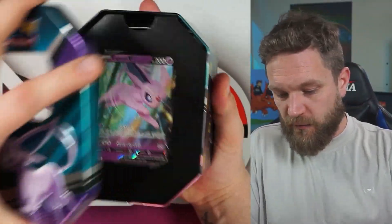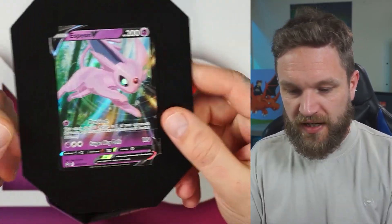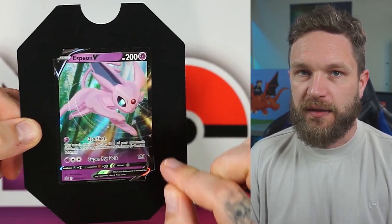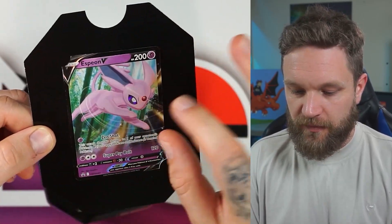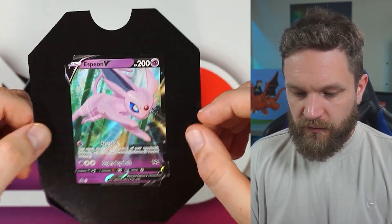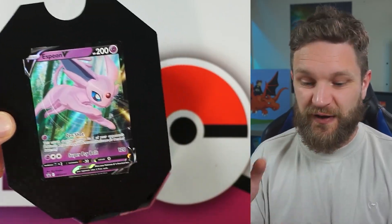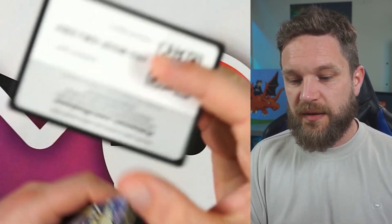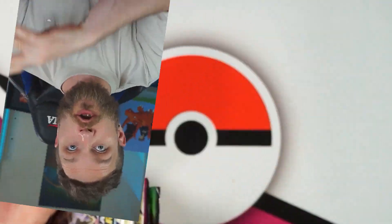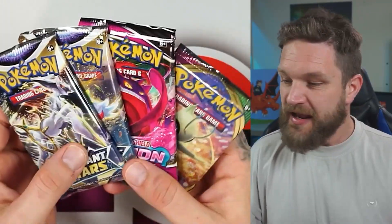We're in and there's the Espeon promo card. Pokémon have really stepped it up lately with V designs — they've been looking a lot nicer, a bit more sketch-like rather than too CGI-heavy. Once we're talking about these promos, which one of the three is your favorite — Sylveon, Espeon, or Umbreon? Let me know in the comments below.